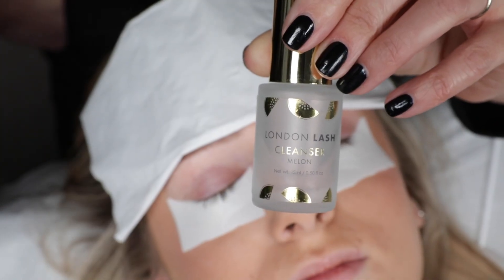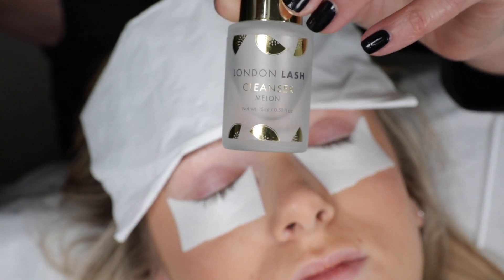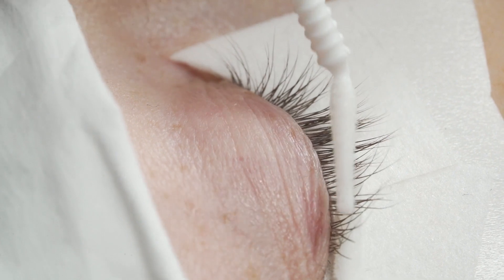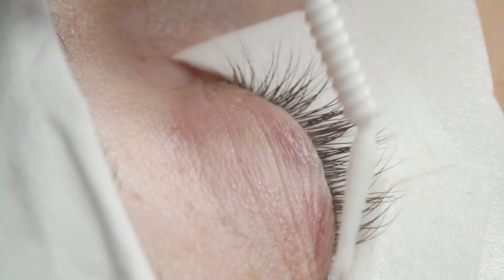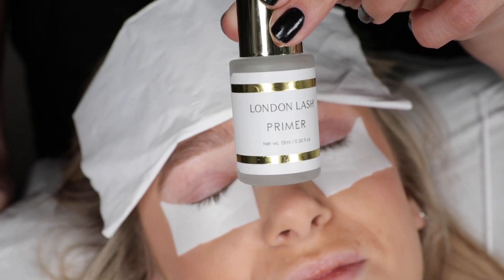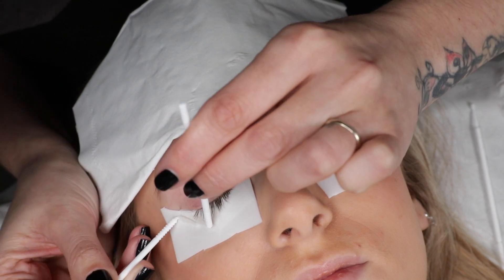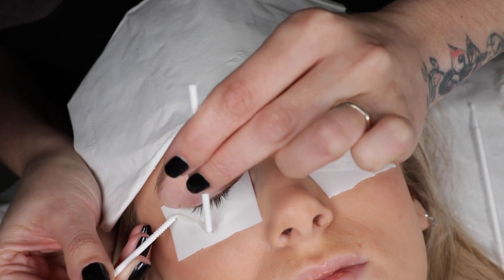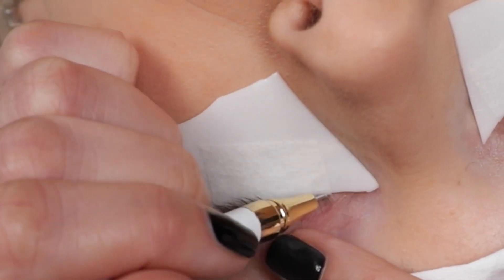Secure it with tape as normal and then go in with cleanser. Cleanser is alcohol-based so it really breaks through all of the oils, makeup residue, dust and dirt that might be left over on the lashes. Then primer re-adds moisture to the lashes after the use of cleanser, which can be a little bit drying. Use longer microfibre brushes just to get through this a little bit faster.